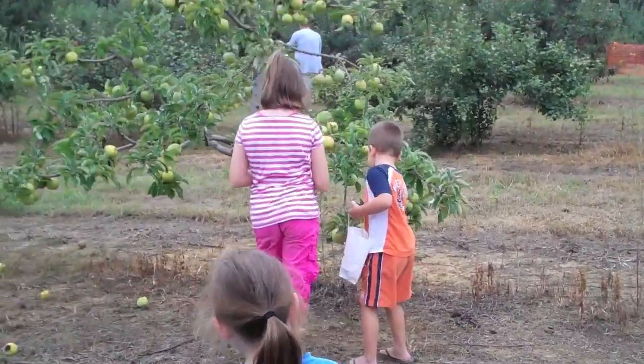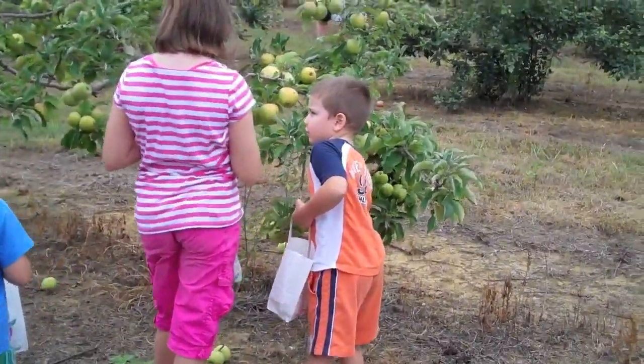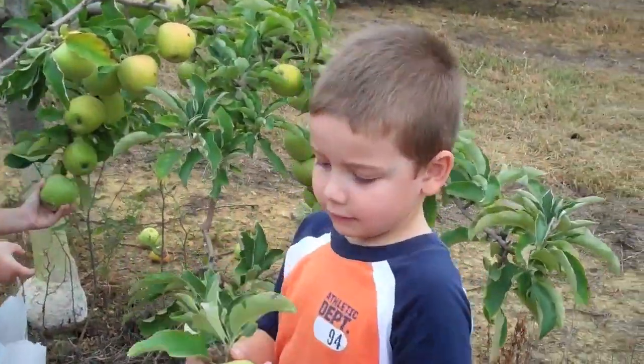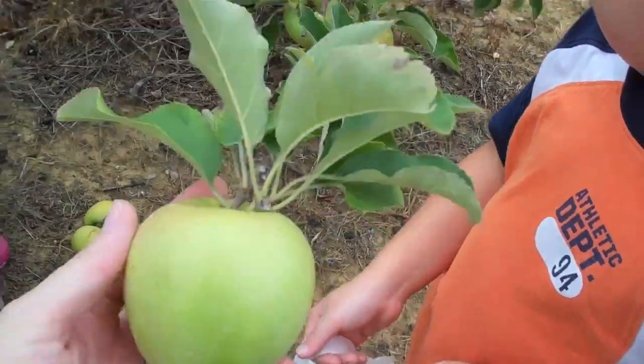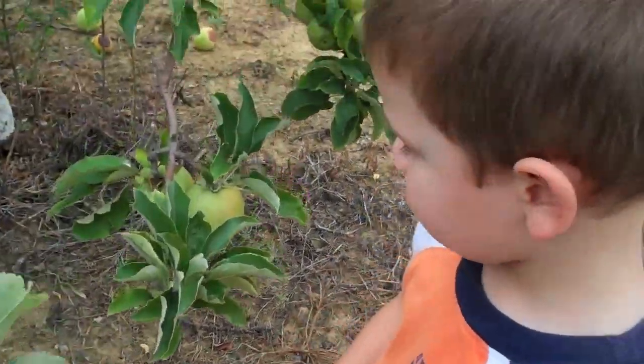This one I think is Granny Smith. Twist, twist, twist, Dee Dee. Good job. You've got to try twisting a little bit more so that the leaves don't come off. But that was a good job — it was a good try.